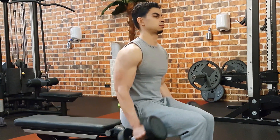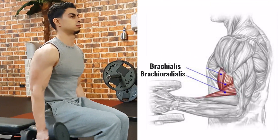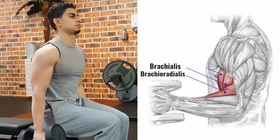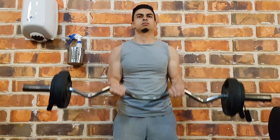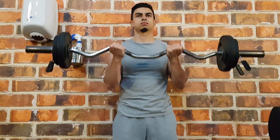Underlying the two heads of the biceps are the brachialis and brachioradialis, which also aid in elbow flexion. Even though the brachialis and brachioradialis are technically not part of your bicep, their development does influence how your biceps look. So we also look into training these muscles in this video. Now that we understand the functions of the bicep, let's dive into the training tips.